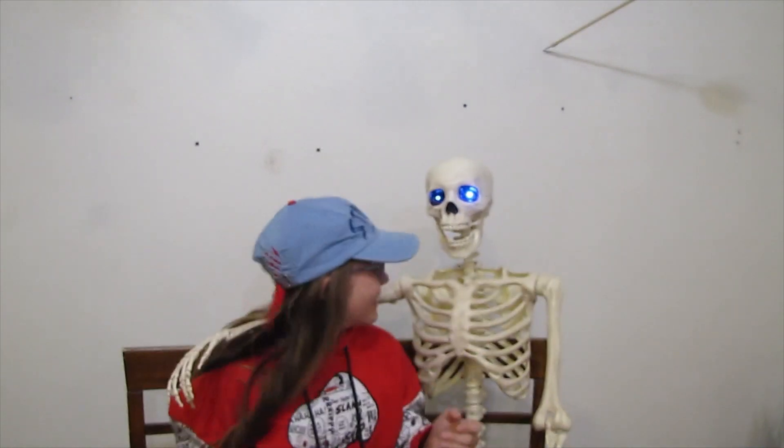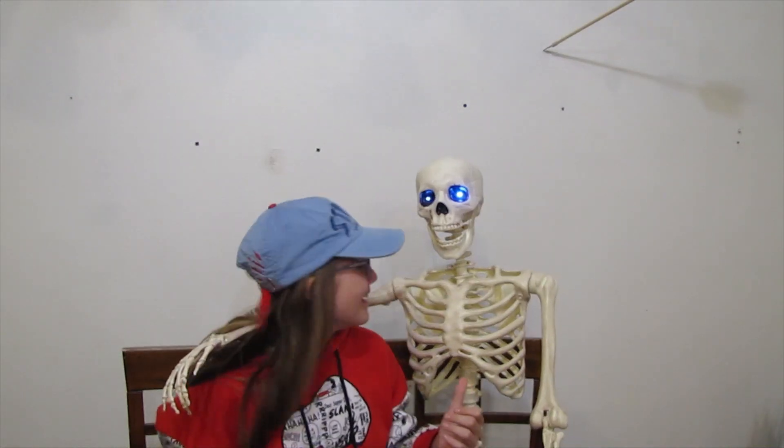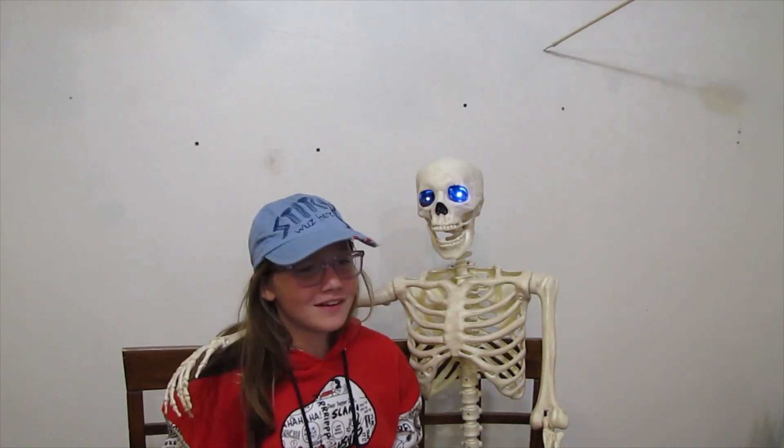Hi guys, welcome to another channel, Exploring It Out, joining me and my dad — wait, this isn't my dad? Bob, what are you doing here? Well, never mind that. Remember to hit like, subscribe, and ring the notification bell.